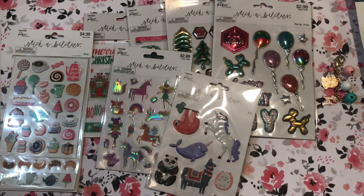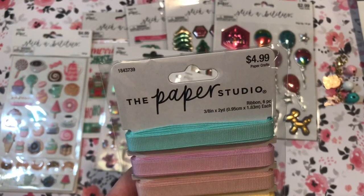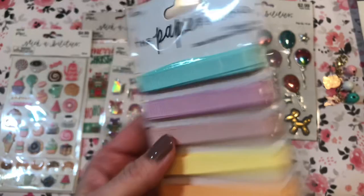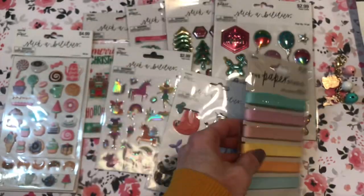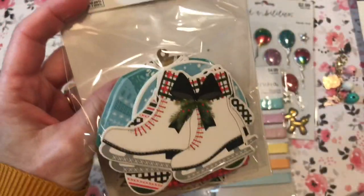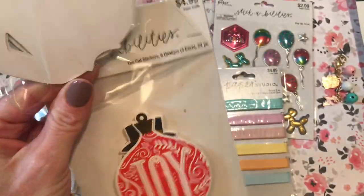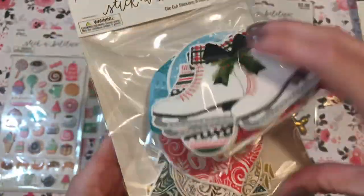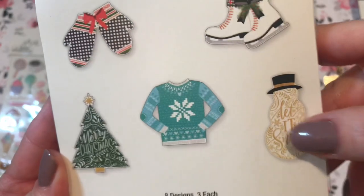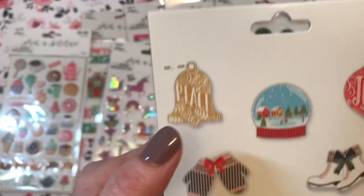I did get a few other things. I got this grosgrain ribbon pack — I really like the colors. Each one is two yards, so not a whole lot, but if you're using it for tags or trim on a card or project it'll go a while. The colors are really pretty, and it was also half off. And I got these die cut stickers — I'd seen them on a few people's hauls and was looking for them. Cute different Christmas-y shapes: trees, sweater, snowman that says 'let it snow,' ice skates, ornament, snow globe — love snow globes — cute mittens, and a bell that says 'peace.'